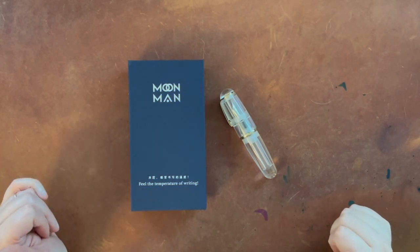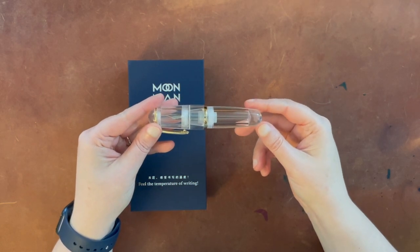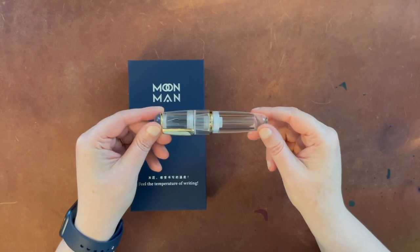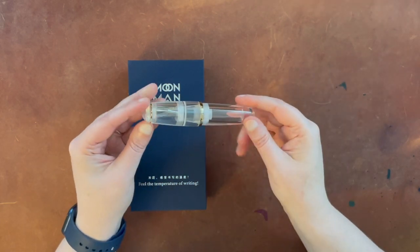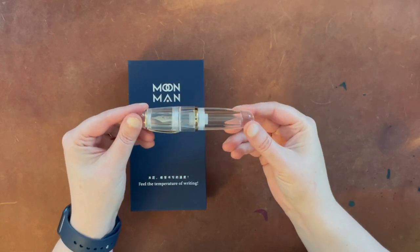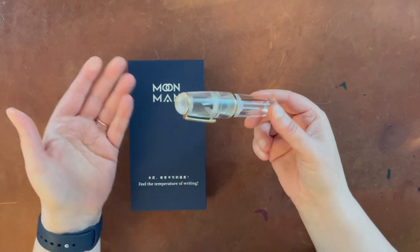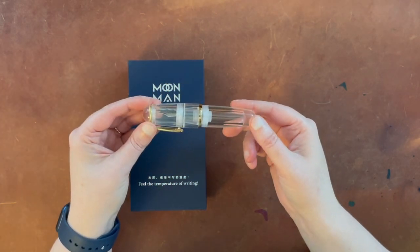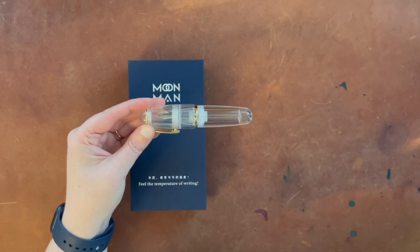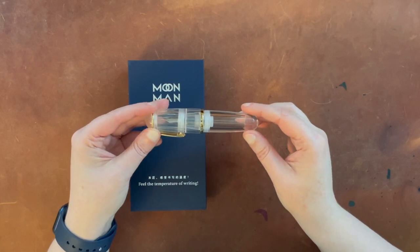Hello again, everyone. Today I am here with this — what I would call a chonky boy. This is a Moon Man pen that is meant to be dropper filled. I think this is a fairly new model, called the Q1. I'll put the link to this product down below. I purchased mine off of Amazon, but I've seen it in various other places as well, like eBay.